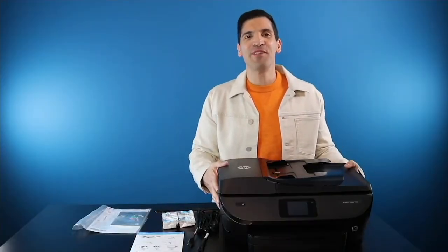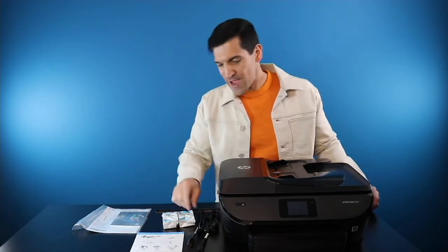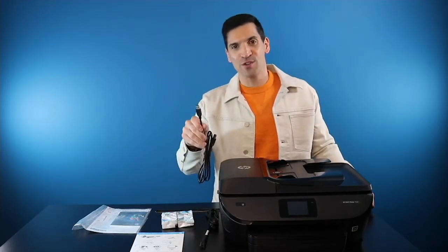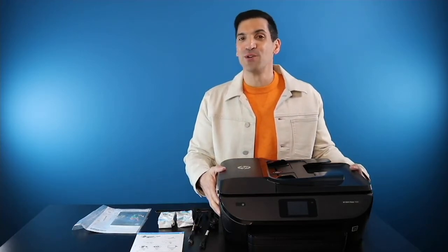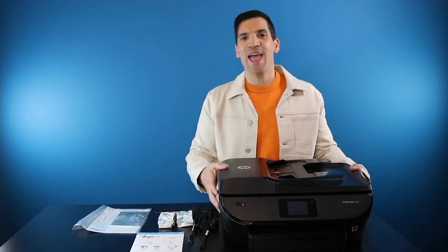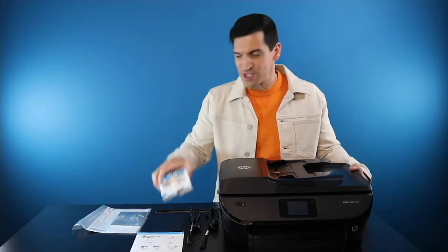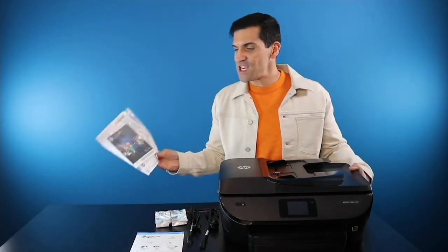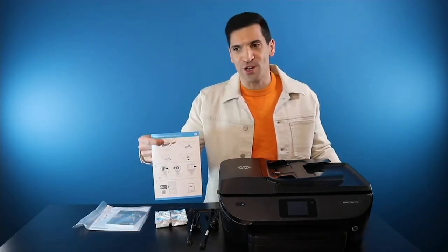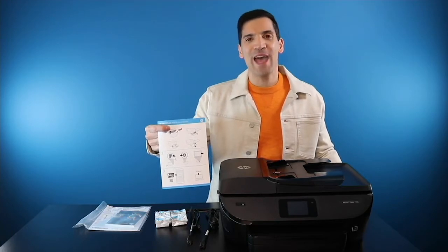Before I begin to show you some of the things that the Envy Photo 7858 can do, let me share with you what comes inside the box. You have your all-in-one printer as well as two cords — one is your power cord, the other is if you'd like to hardwire your printer to your computer. But remember, this is a wireless printer, so it will connect wirelessly with your smartphones like your iPhone, tablets, and computers — so you can print wirelessly from anywhere within the household. You get two full ink cartridges, some literature, HP Advanced Photo Paper, and a quick start guide to get up and running quickly. I highly recommend you download the HP Smart App, available for Android and iPhone, as that will help expedite the process.